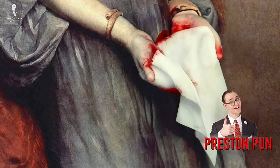Will these handkerchiefs ne'er be clean? Well, let's turn it back over to regular Preston to find out.